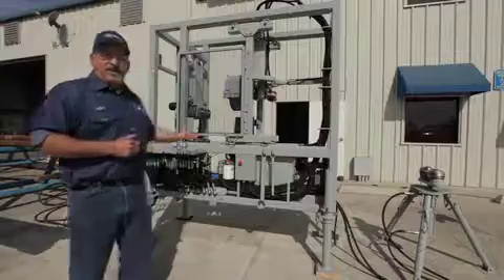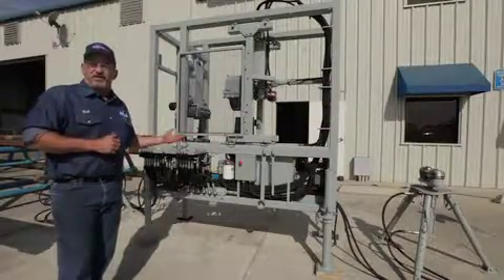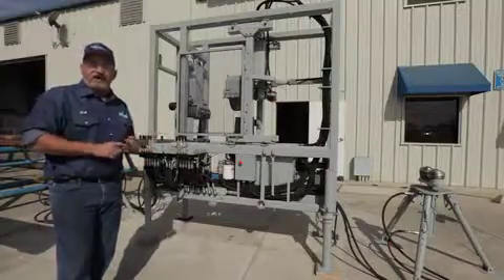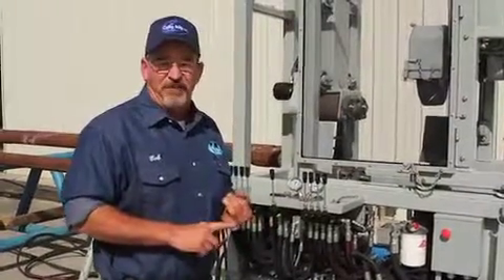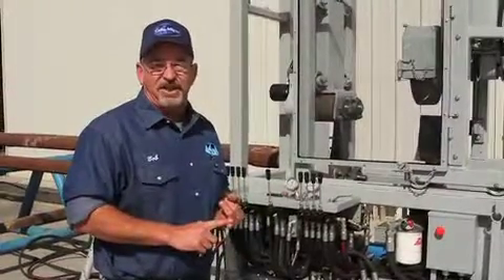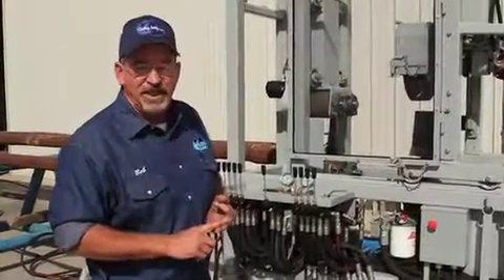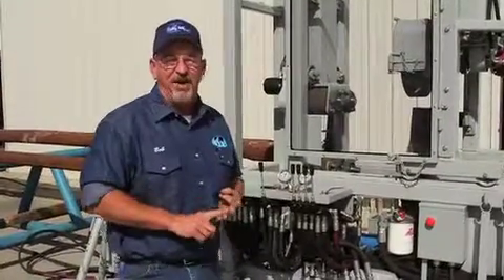The machine, as you can see, is fairly small and compact. It is designed to be a field serviceable unit. It's designed to be sold in one of three ways: one, plugged into a shop; two, put it in the back of a truck, take it out to a field location and get generator power out there to power the machine; and three, we plan on trailer mounting these units and using a diesel engine to power them.